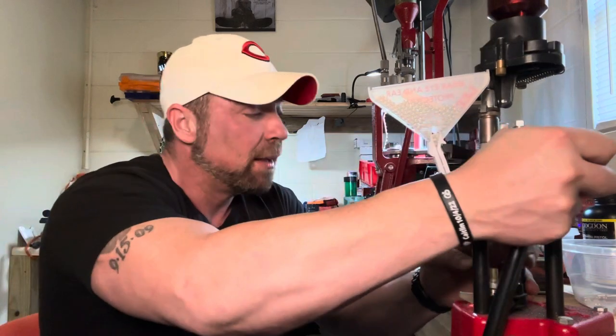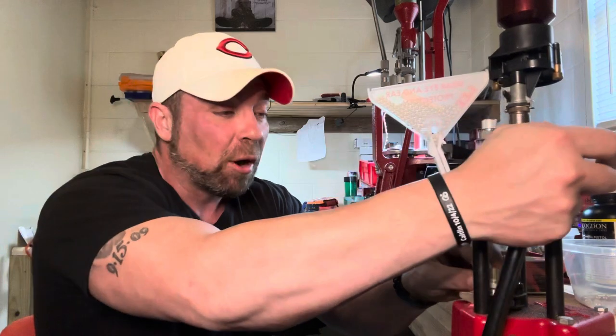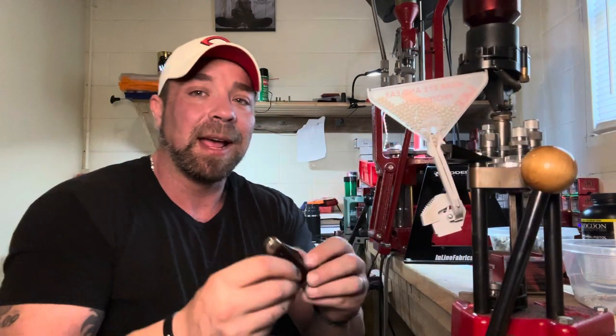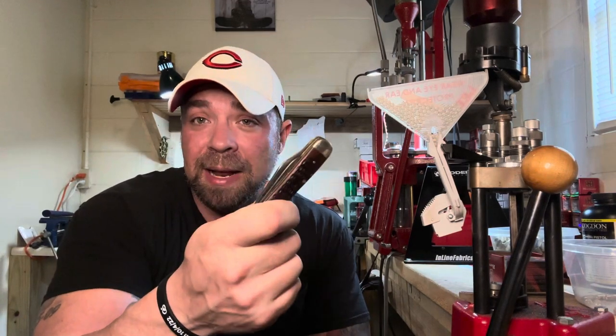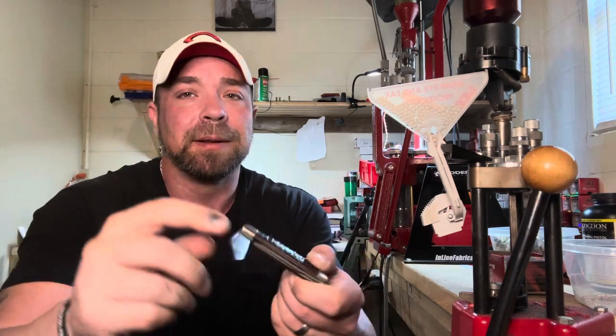I'm not really into a lot of the Case patterns that are super popular. I don't like the cheetahs, I don't like the congresses - the 88 pattern congresses. I like more of the oddball stuff. One of my favorite patterns is the 83 pattern whittler, the 08 pattern which is the half whittler, the 80 patterns - the carpenter whittler. One of my everyday carry knives is always going to be what I call a slicey type knife, something with a pretty sharp blade. That's going to be this 31 and a half pattern.